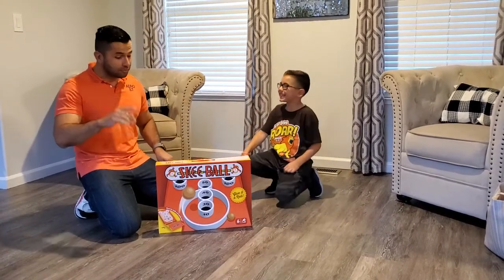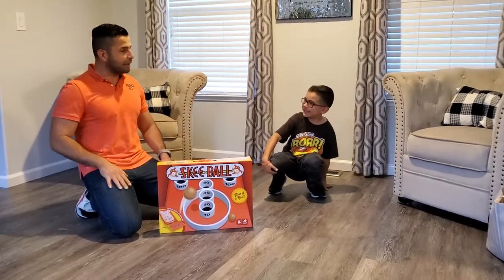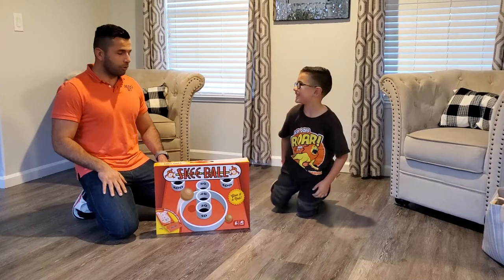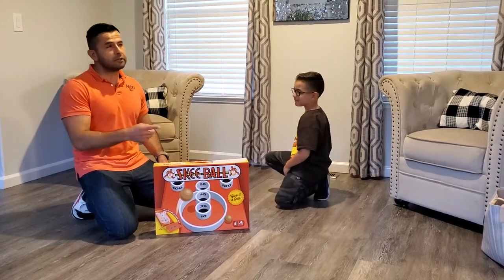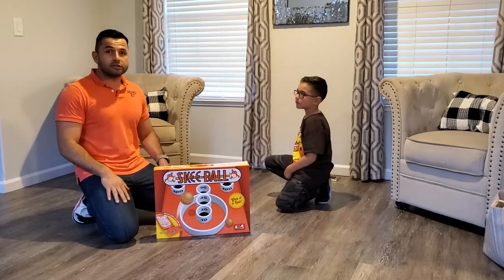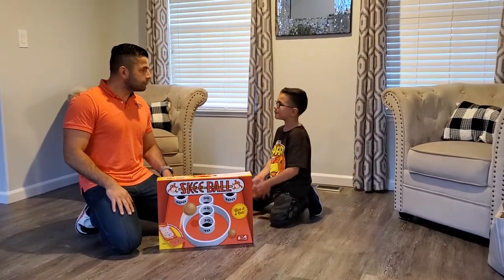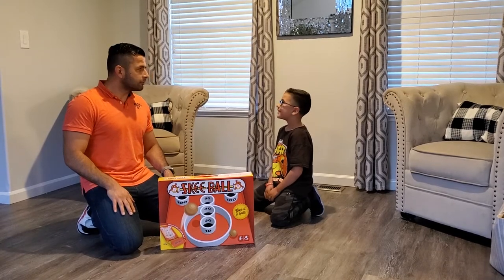And we are going to play skee-ball today. We first have to build it. When did we buy it? Today. This is something you find at Chuck E. Cheese and other Dave and Buster's. It's a Chuck E. Cheese.